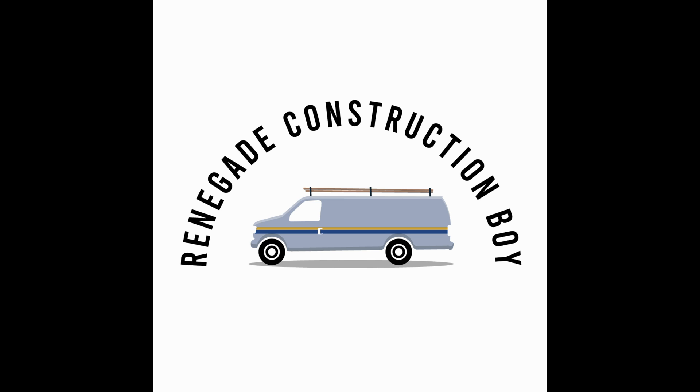Subscribe for more, and check out our Instagram at Kauffman Construction. Thanks so much.